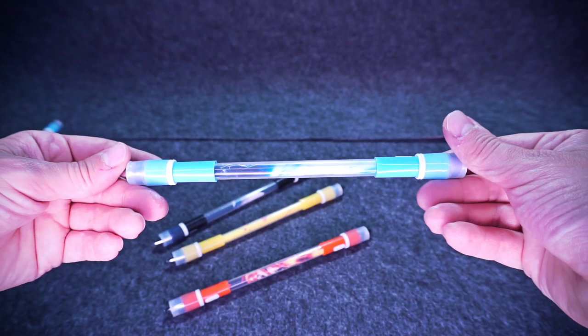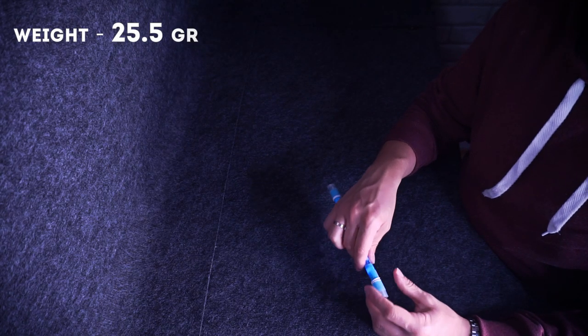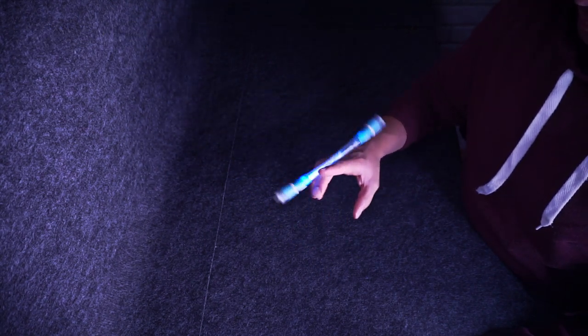There are also 4 white rubber rings, 2 from each side, for even better momentum — and really, the momentum is wild. Dorian weighs 25.5 grams, which is extremely heavy for an average pen spinner, but LED mods are not for learning, they are for grooving.